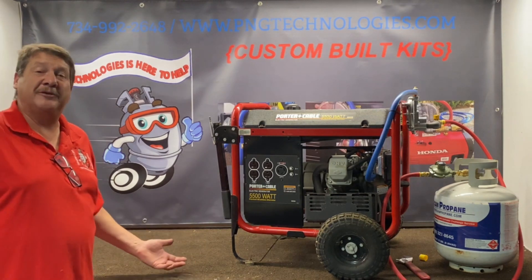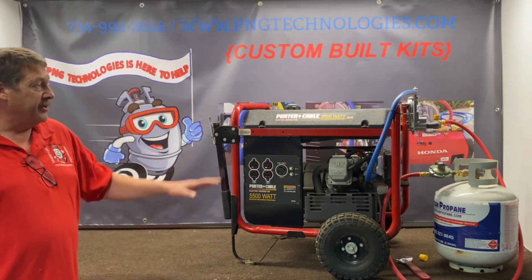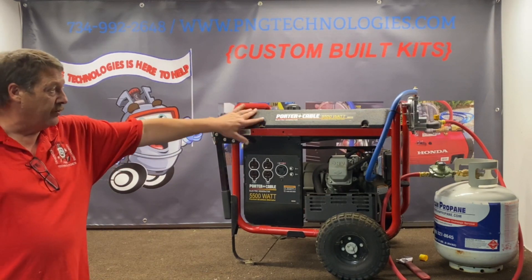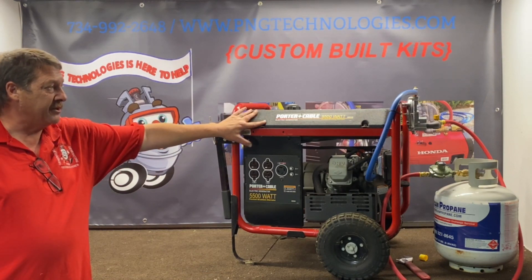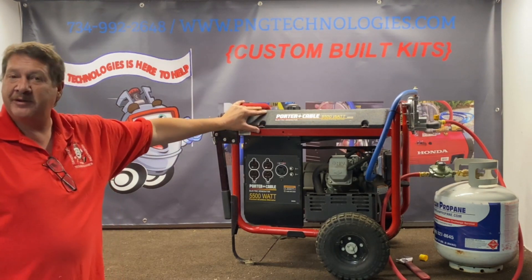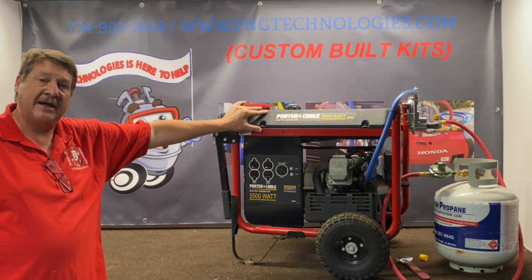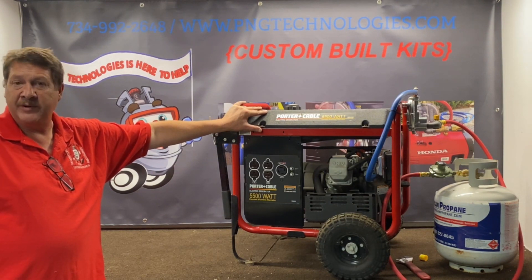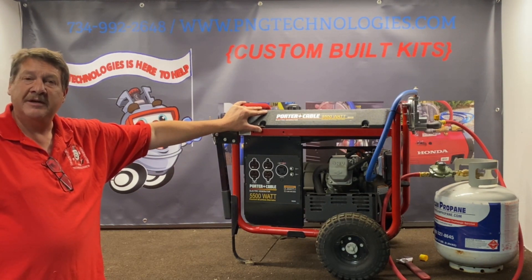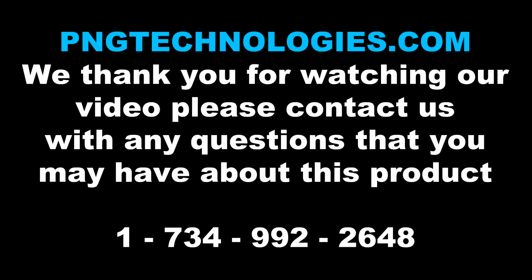I want to thank you very much for watching this video — I hope it helps out a lot. This is a custom kit designed for the Porter Cable 5500 watt. If you're interested in purchasing this kit, you can go to our website at pngtechnologies.com or reach us at 734-992-2648. Thank you very much and have a wonderful day.